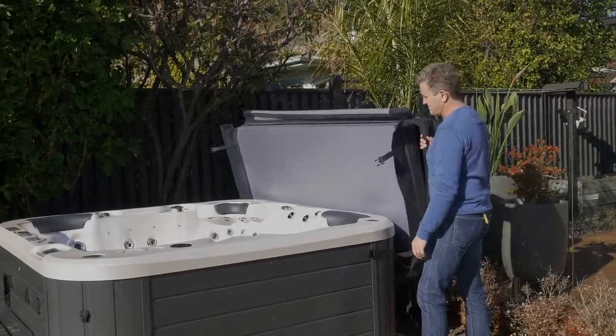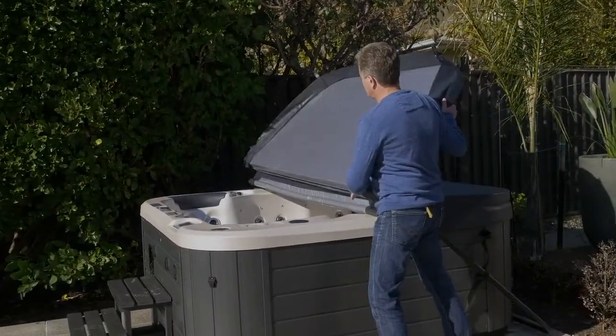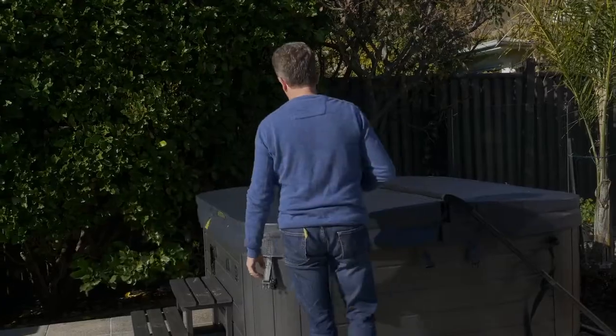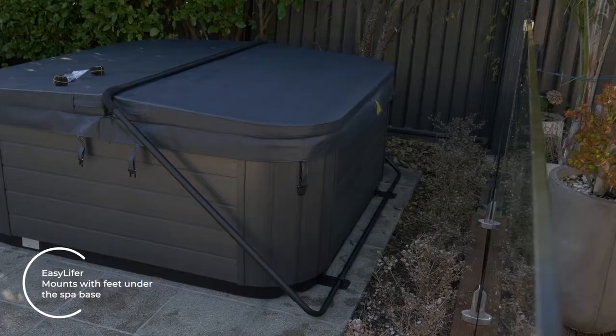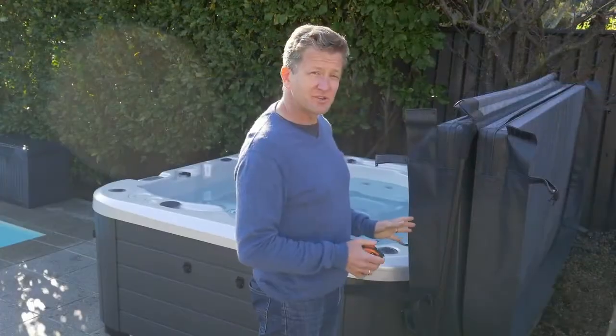We often get questions on which is the best spa cover lifter to use and how to install it, so we're talking about one specific model today. This is the Easy Lifter. This particular model is not cabinet mount, so it mounts with feet underneath your spa. The benefit of that is it doesn't mount on the side of your spa cabinet, so it won't wear the side of your spa cabinet down like some cabinet mount covers will. This is probably our most popular and favored cover lifter specifically for that reason.